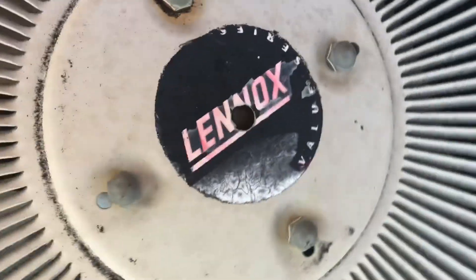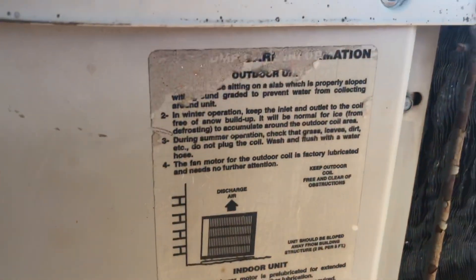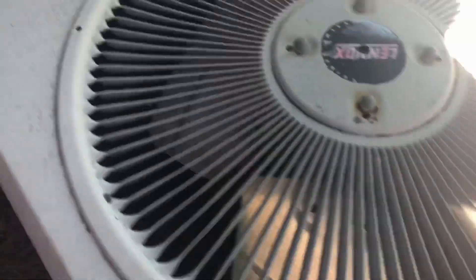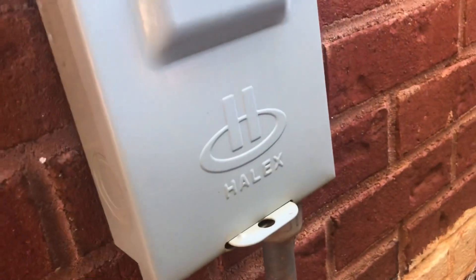Here's the Lennox valve. Alex disconnect box.